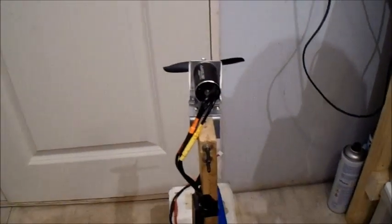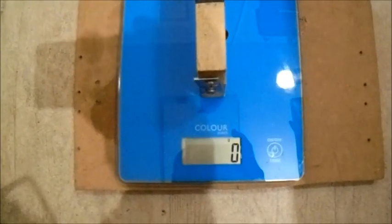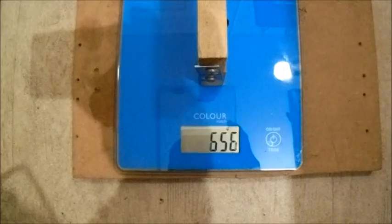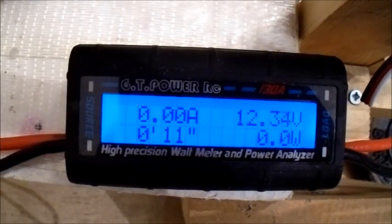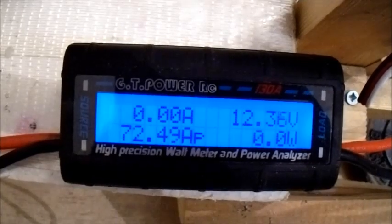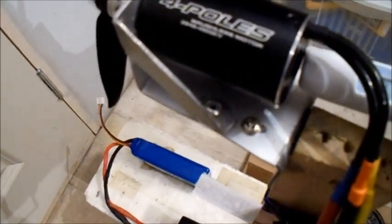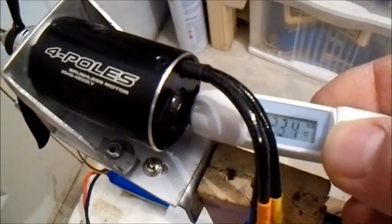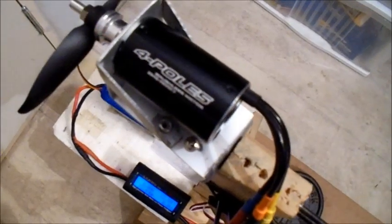Next up is the full-size TGS 4.1x4.1 prop, still on 3-cell — probably drawing a lot more current. A lot more thrust there. Blimey, only 72 amps — I think I could probably go up even higher. 23 degrees on the motor.